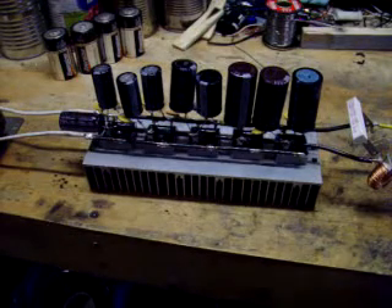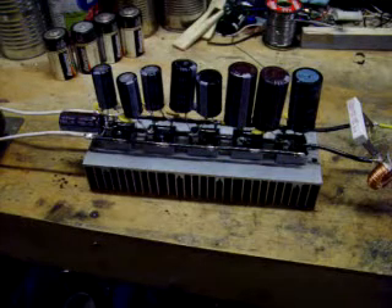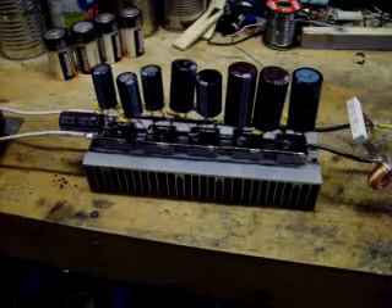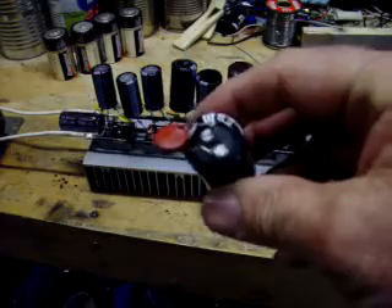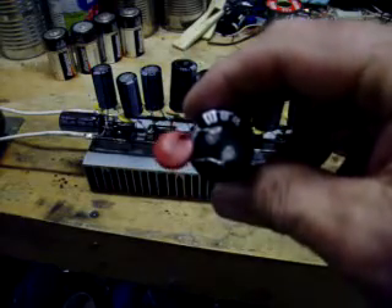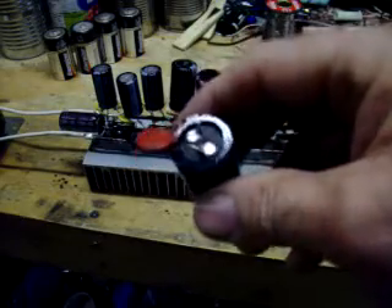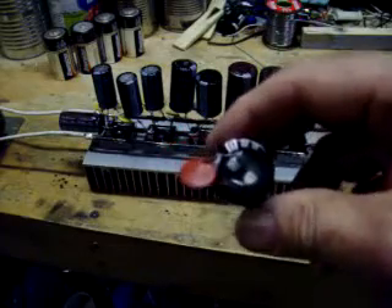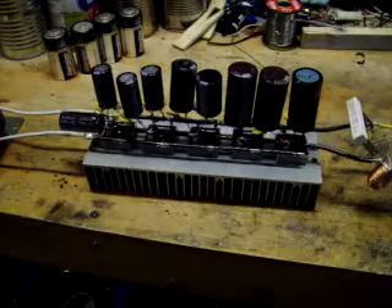You've got to have 20,000 microfarads to get good flatline DC — you don't want any pulsating DC, it'll give your circuit a lot of trouble. You need to solder some .01, some .001, and some .001 microfarad capacitors across your electrolytics. That helps to filter out any RF that comes back through the circuit.